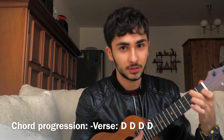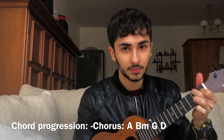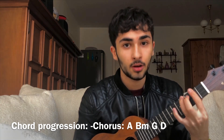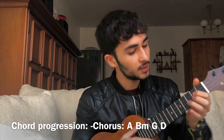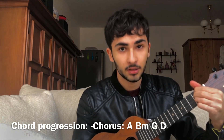The chord progression for the verse is only a D chord — you have to play the D chord for 16 beats, so 4 times. And the chord progression for the chorus is A major for 4 beats, B minor for 2 beats, G for 2 beats, and D for 8 beats.